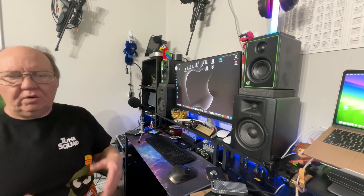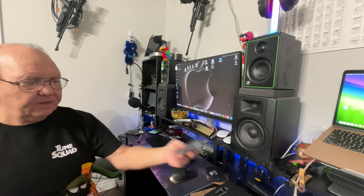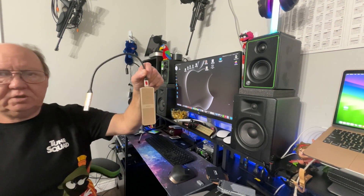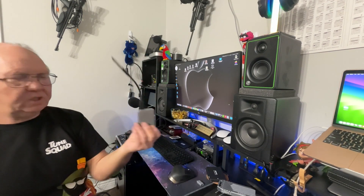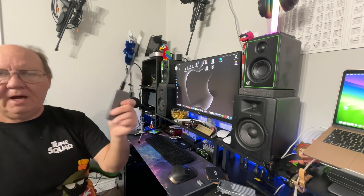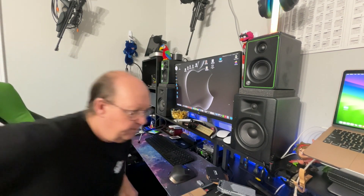Today we're going to talk about low-level formatting an HDD, SSD, or NVME drive. I have a Thunderbolt 4 case, a USB 3.2 Gen 2x2 case rated at about 2,000 megabytes per second, and a Western Digital factory-built one terabyte NVME rated at about 1050.